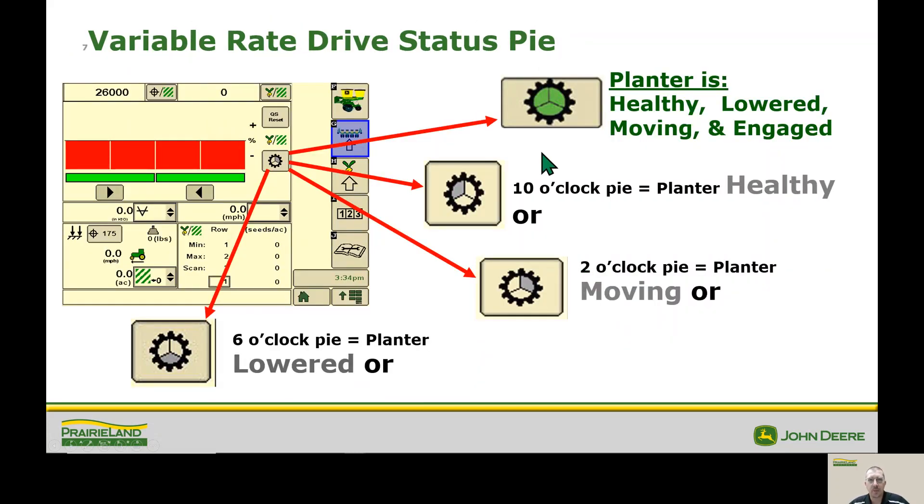The next topic on our variable rate drive is our status pie. This gives us a lot of information on why we may not be planting. The 10 o'clock pie tells us that all of our sensors are healthy and we're good to go – that's very commonly filled in already. The next one at 2 o'clock indicates the planter is moving, and we're going to talk about that motion sensor shortly. Down at the 6 o'clock position it tells us that our planter is lowered, and we'll also visit the height sensor and some of the issues we may find there.